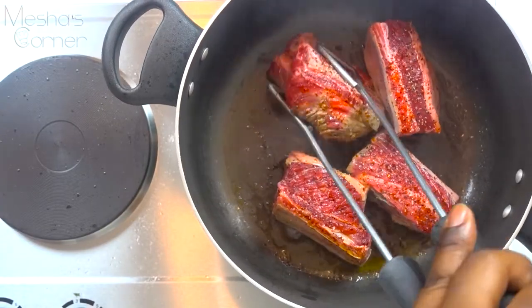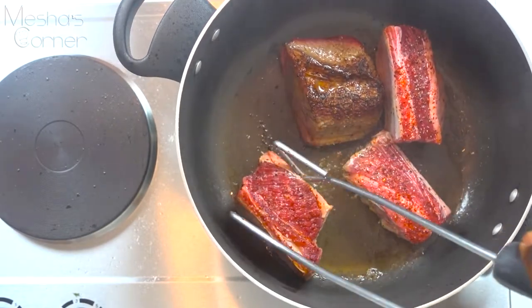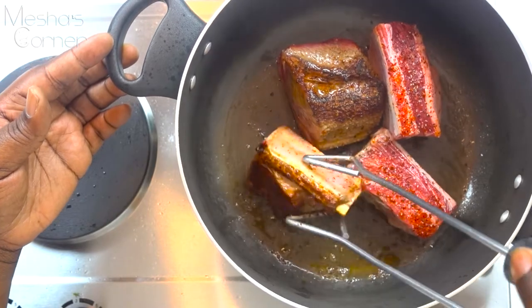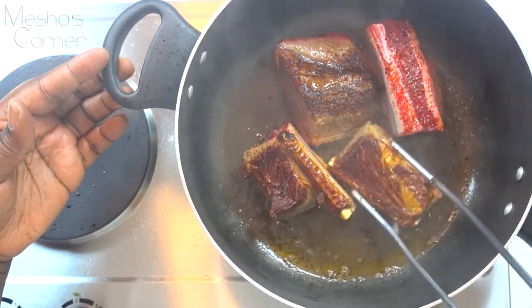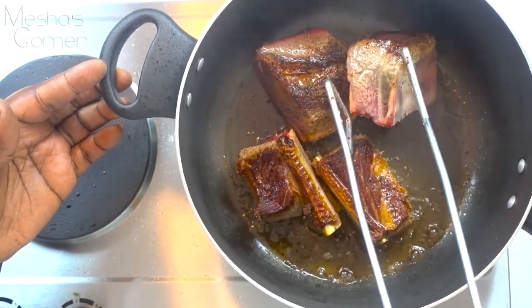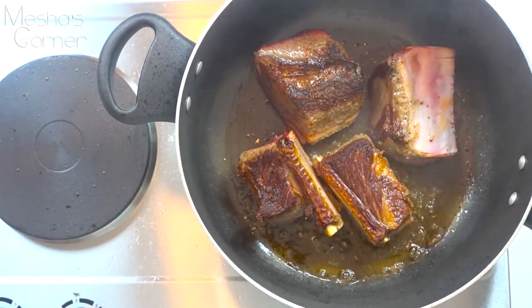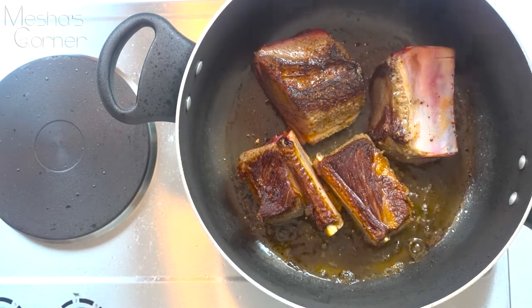Now I'm going to flip them. See how dark and golden brown that is? That's what you're looking for. You really want to get color on your short ribs — it takes a little patience, but you can do it. I'm going to brown the rest of these up and then we'll move on to the next step.